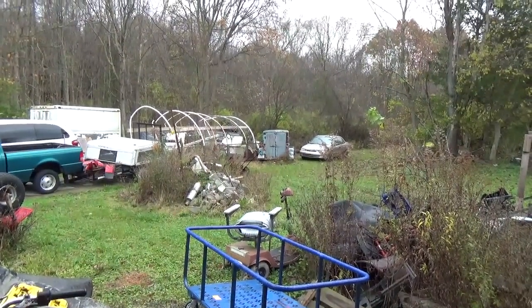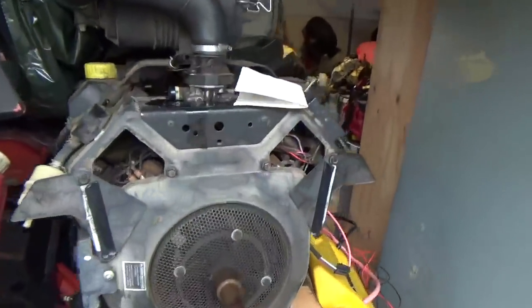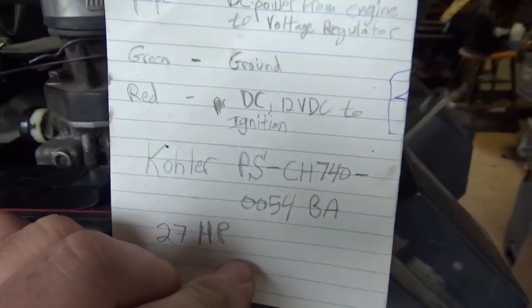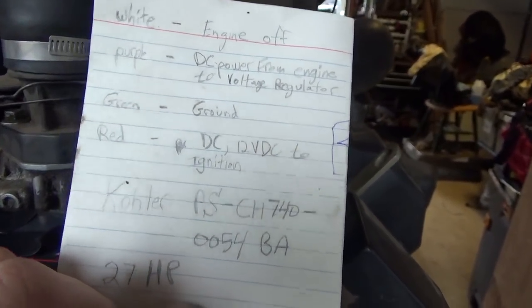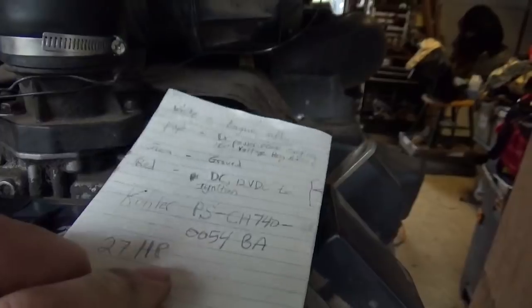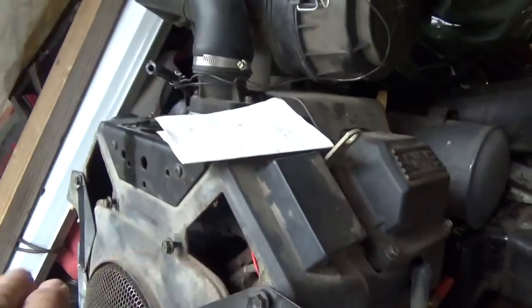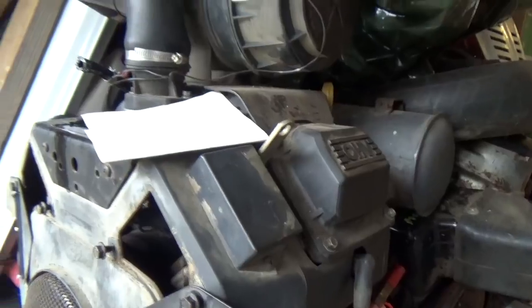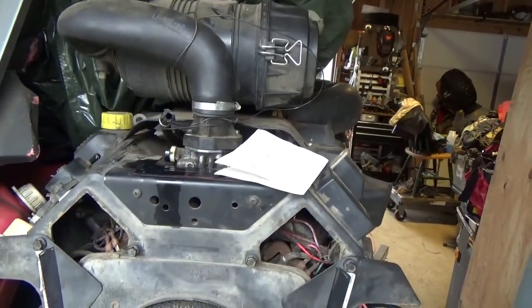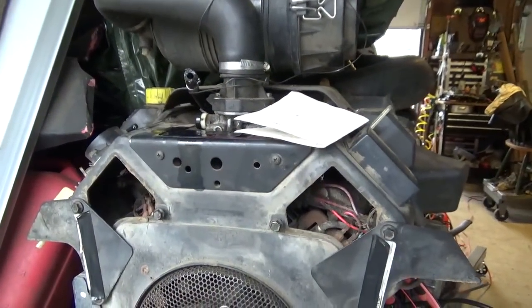Hi folks, welcome back to the Horde. Quick video today — the topic is this Kohler engine. It's a Kohler PS-CH7400054 BA, 27 horsepower, horizontal crankshaft. It came off a large piece of lawn equipment — a Craigslist deal, paid somewhere around 50 bucks for it.